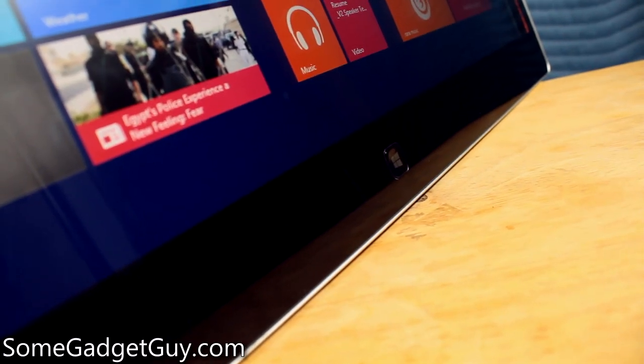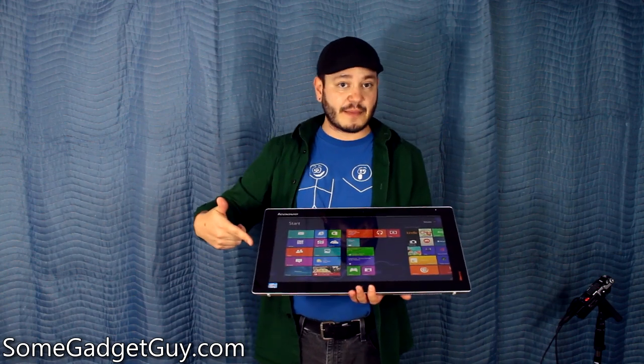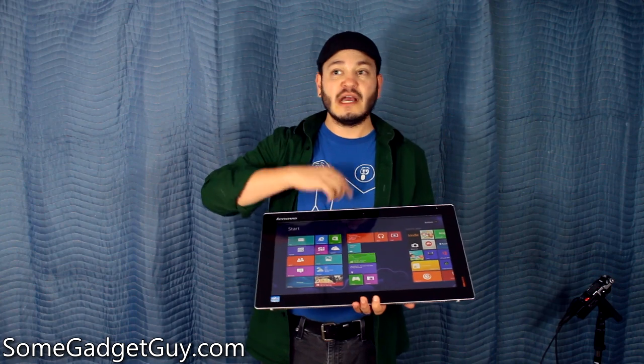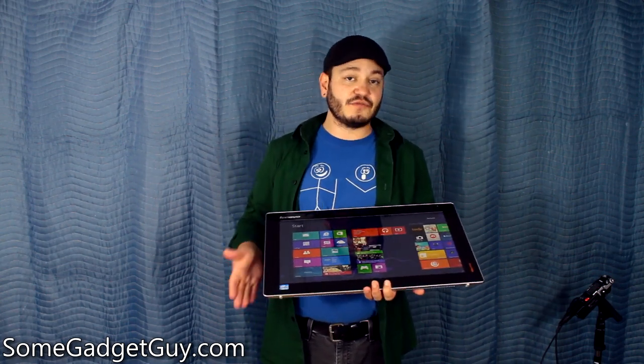Rounding out the rest of our hardware tour, there is a hardware Windows button which can always take you back to your home screen or to the last app that you were running, and a webcam and mic built into the top of the unit for Skype and other video calling features. You can fire up Google Plus on this — it is a full-fledged Windows computer.